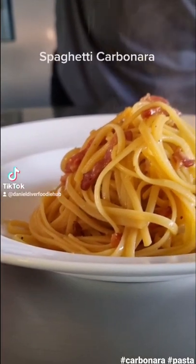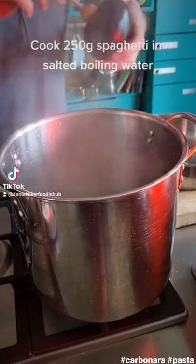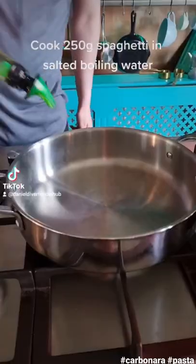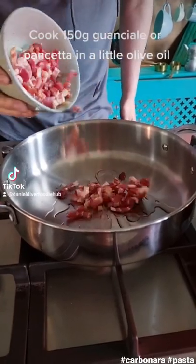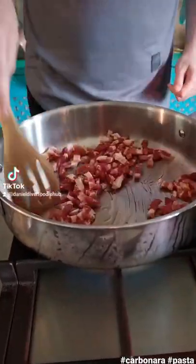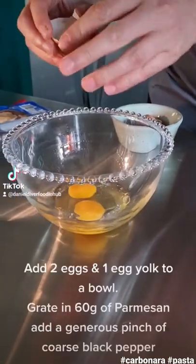Spaghetti carbonara: cook 250g spaghetti in salted boiling water. Cook 150g guanciale or pancetta in a little olive oil.